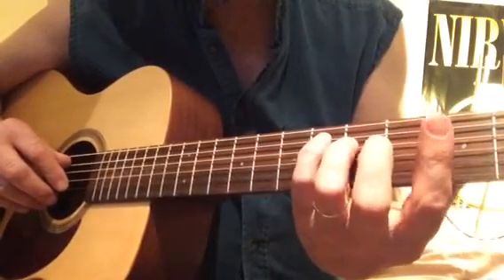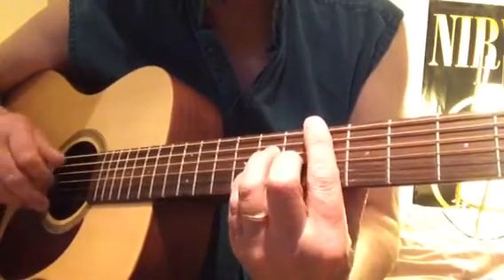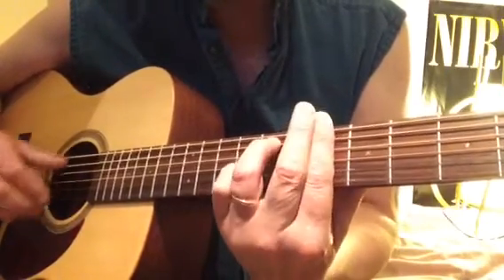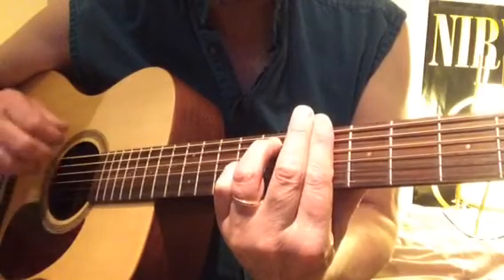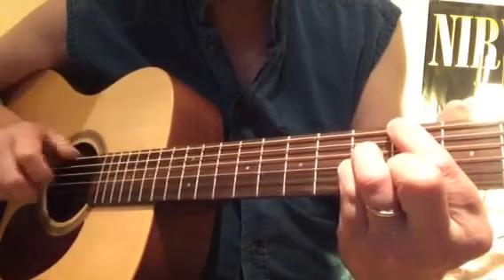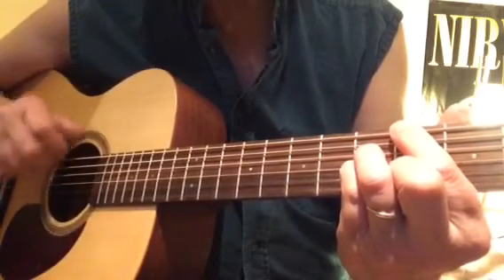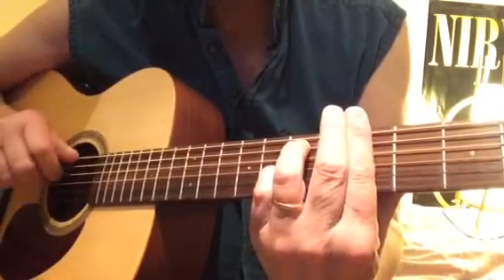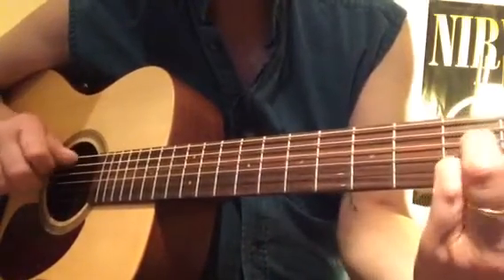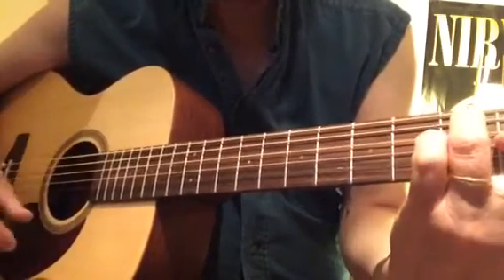Let's try that bridge again from the end of the second verse. B-flat, B-flat 9, F7, B-flat 7, F7, B-flat.